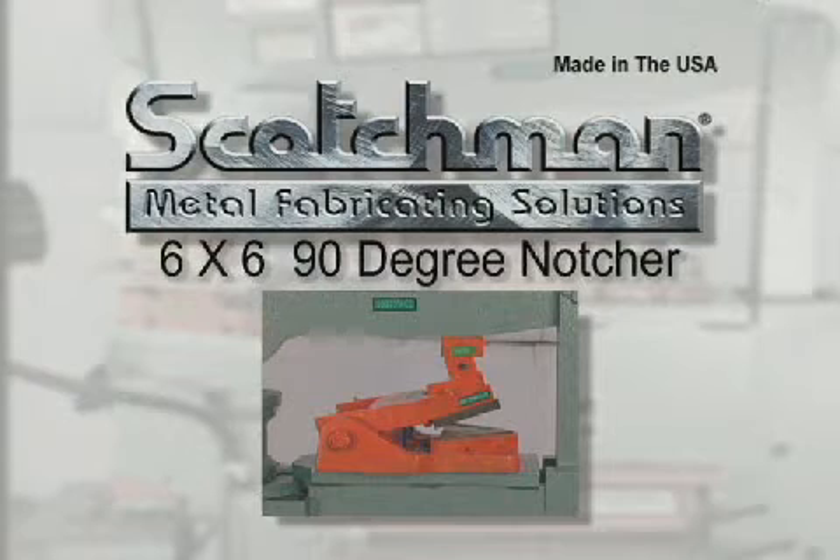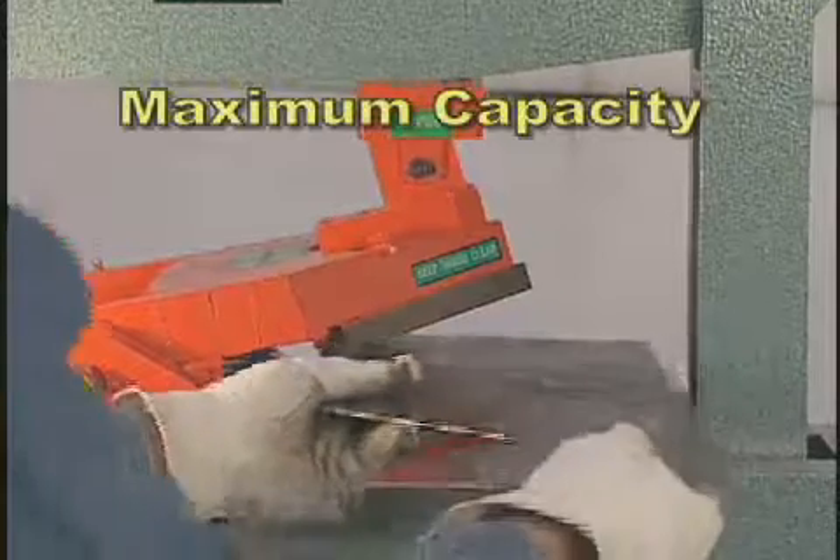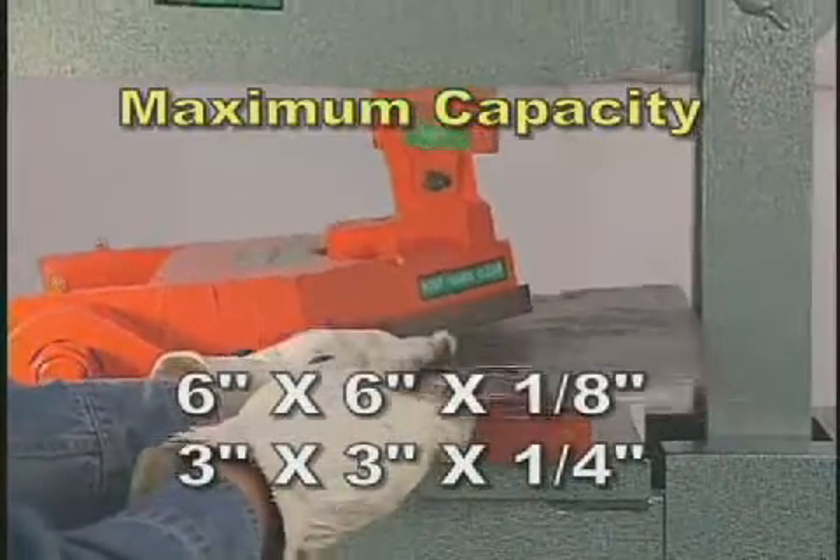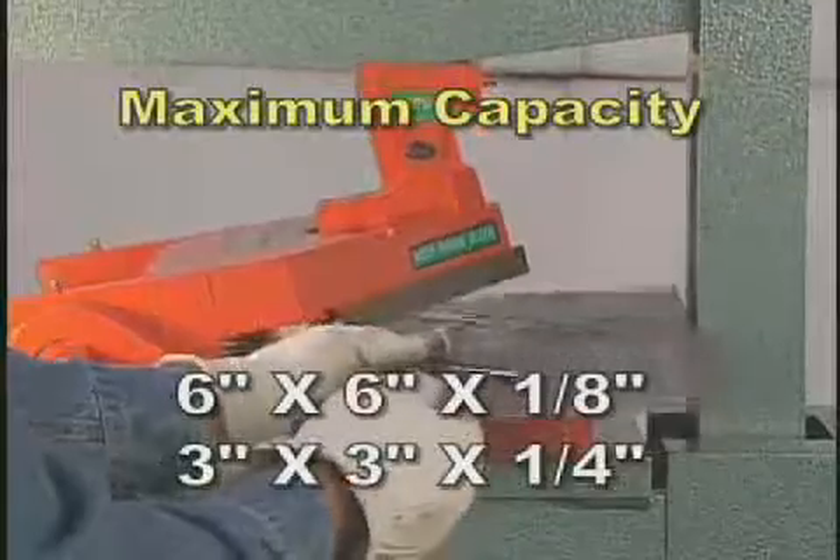Our optional six by six 90 degree notcher can do a big job for you. This tool will notch six by six inches in one eighth inch and three by three inches in one quarter inch material.